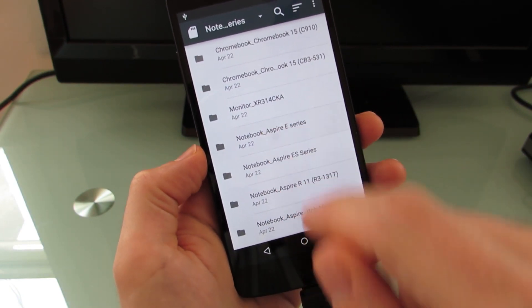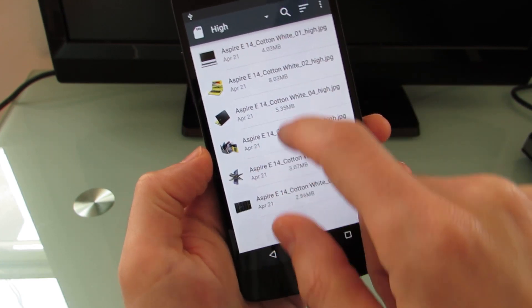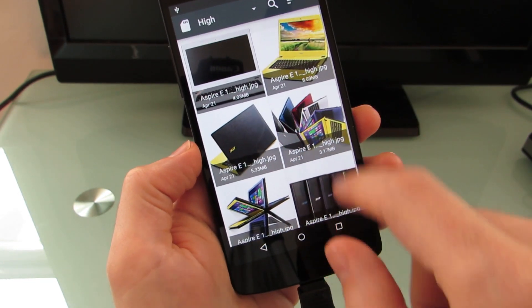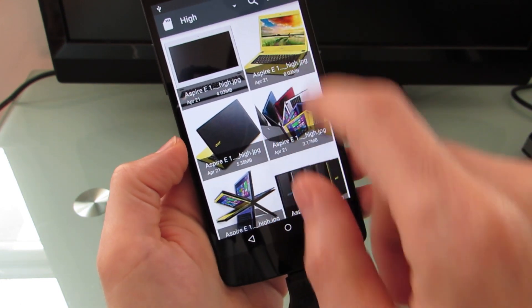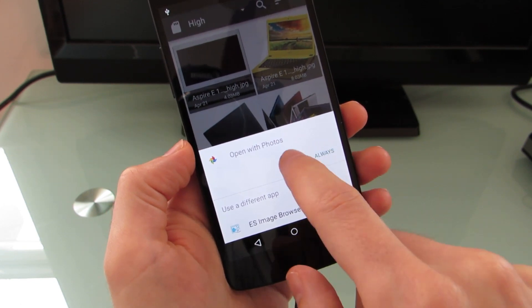and let's take a look at this notebook. From here, we can see a list view. We can switch to a grid view, and it shows thumbnail icons for these things. We can tap and hold to share or delete. We can open them with the Photos app or other applications.